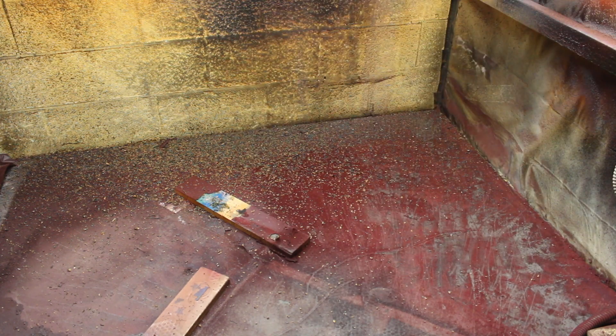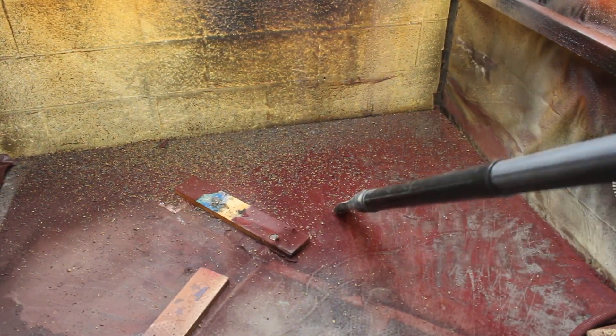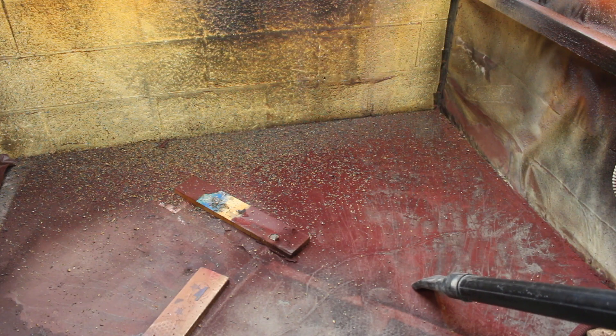The ceiling wasn't bad - scraped all the nubbins off the wall. That's what I'm going to do. This over spray - I thought it would be powder and come off, but it's pretty much fused with the floor, so it is what it is.